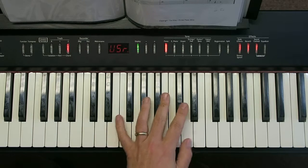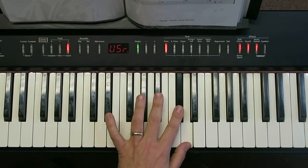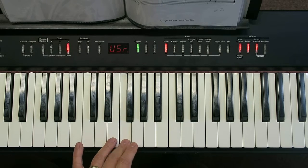With D minor, try and get this feel with the shape — so it goes D, C sharp, B flat, straight away, and that's the 1, 2, 3. So you start with the 1, 2, 3, you take your thumb under, and then the 1, 2, 3, 4 is all on white notes.